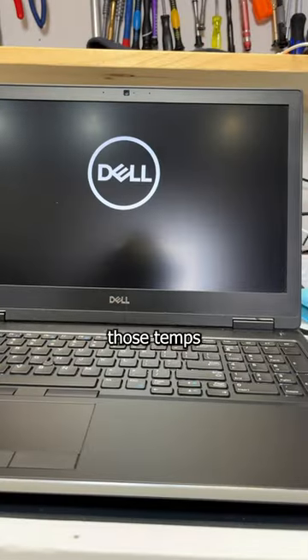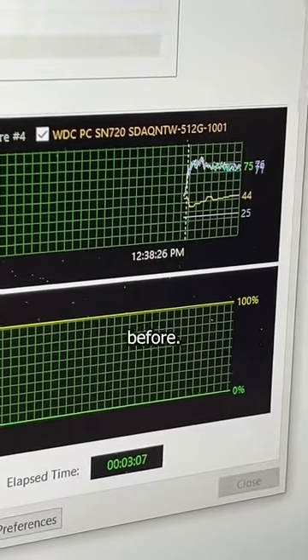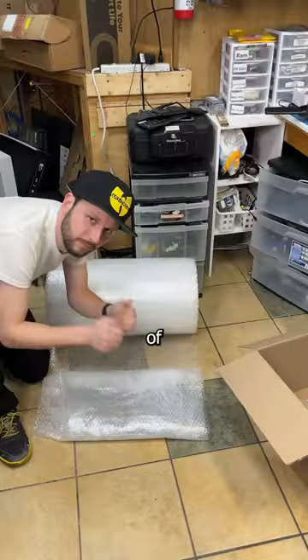And now it's time to check those temps. We already see a huge decrease and no overheating compared to before. So that means it's time to ship it out and give it my stomp of approval.